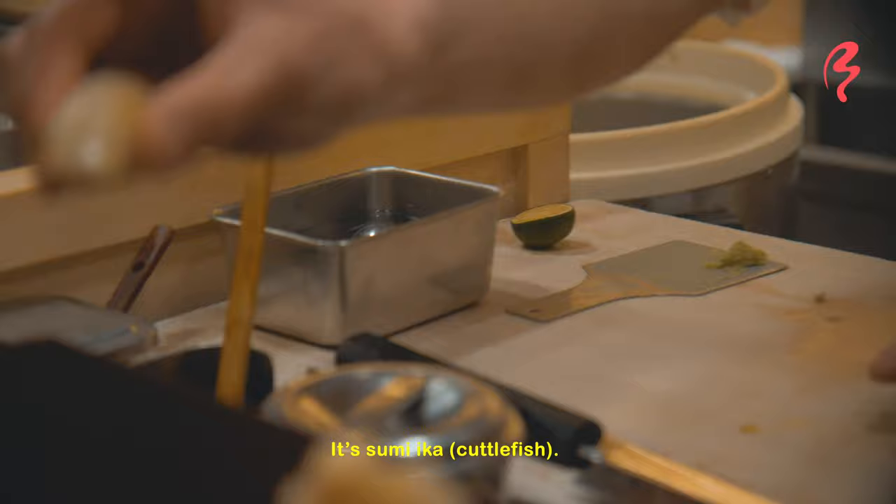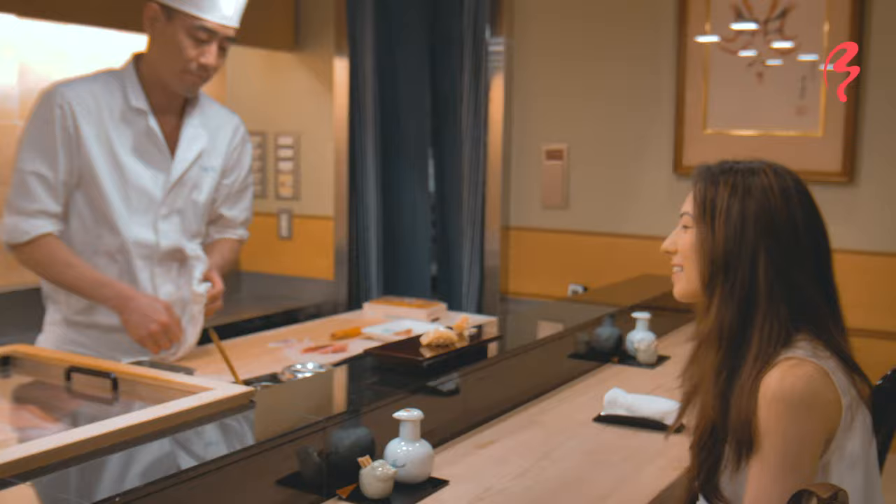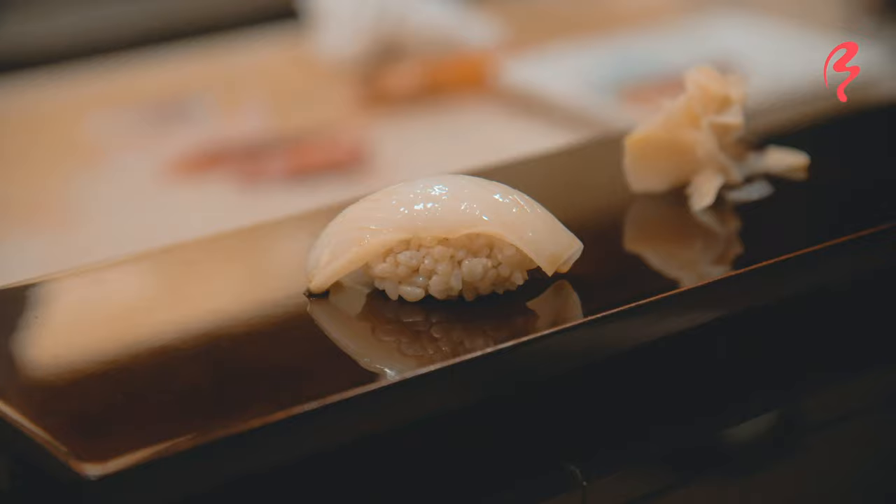That is so beautiful. And it's using brown rice, actually, instead of the typical white rice that you see in most sushi, which is very, very unique to this restaurant.